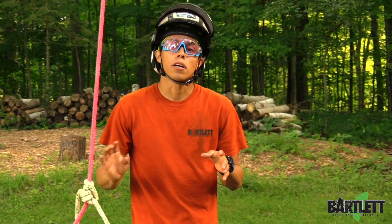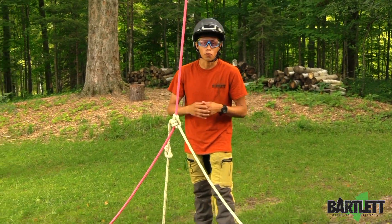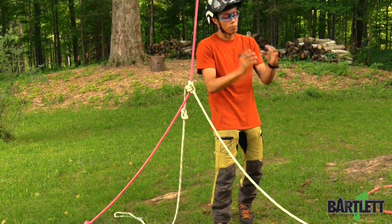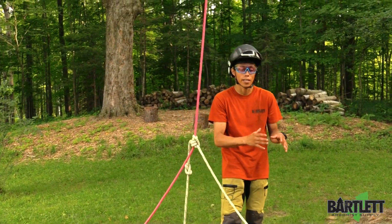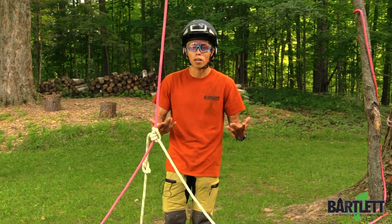If you have an extra spare chunk of rope, that can actually work as your spider leg balancer too. So if you forgot your actual spider leg balancer at home, or forgot it down at the base of the tree, and you just have this extra chunk of rope — sometimes we can be forgetful.